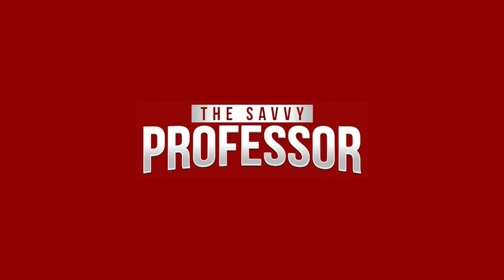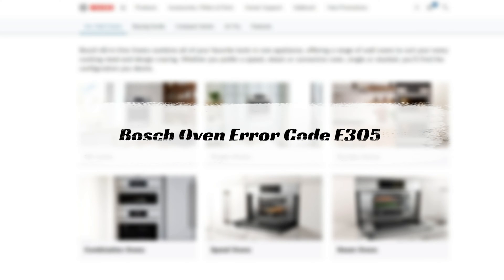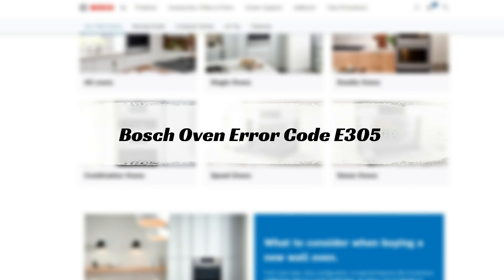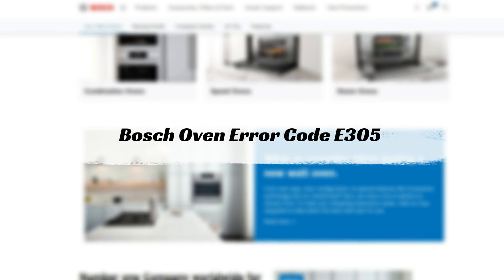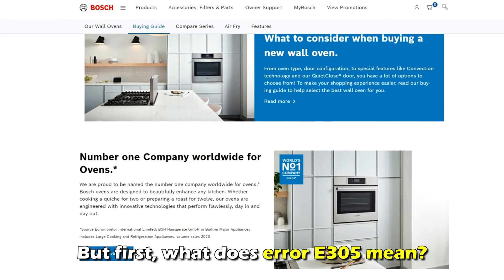Hi, this is Sarah from The Savvy Professor, and in today's video, we'll discuss how to fix the error code E305 on your Bosch oven. But first, what does this error code mean?